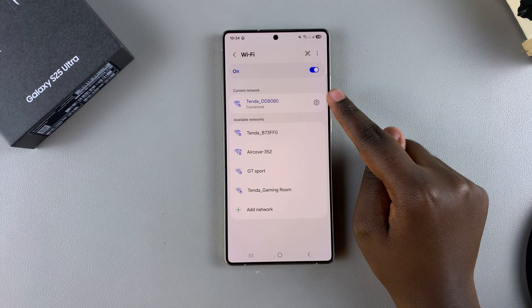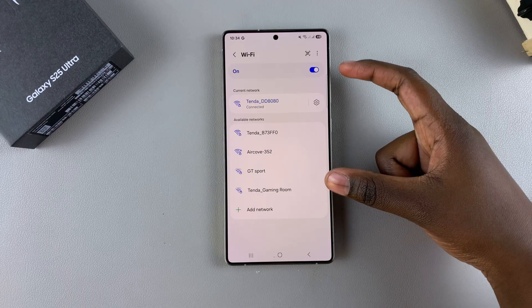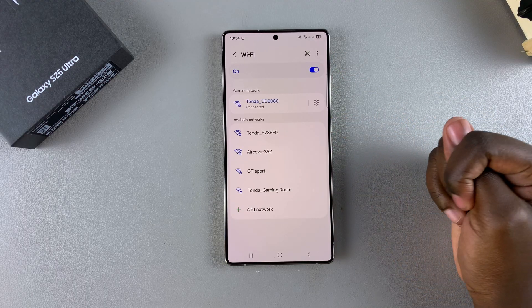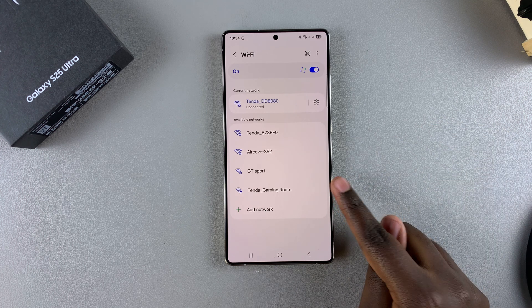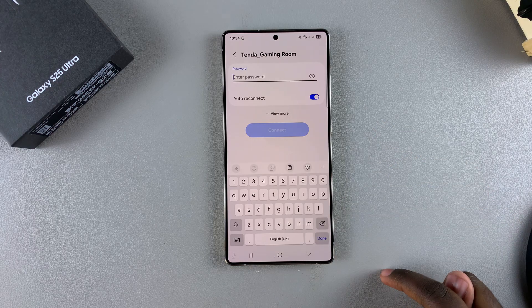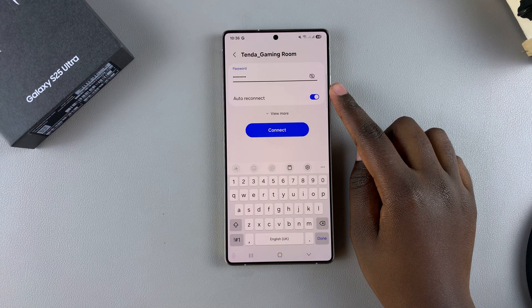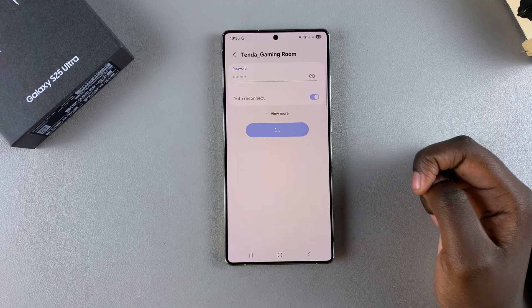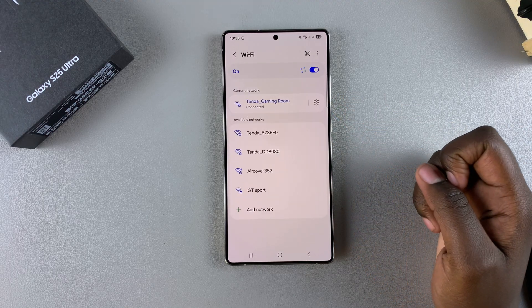Currently connected to one network, but if you want to connect to a different network that's nearby, select it from the list of available networks. For example, to connect to the gaming room, tap on it, then enter in the network password, and once you've entered the password, tap on Connect. Your phone will then start the process of connecting to that specific network.